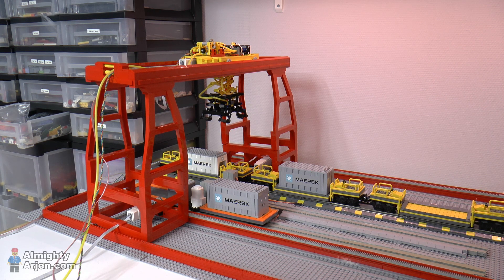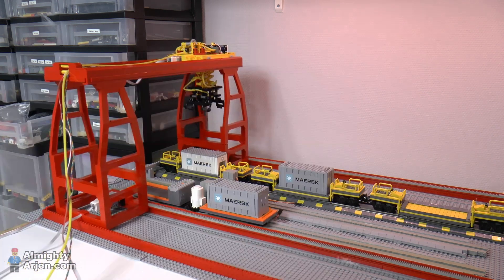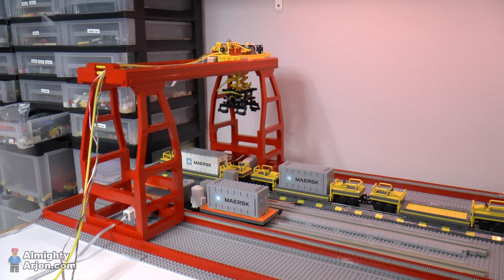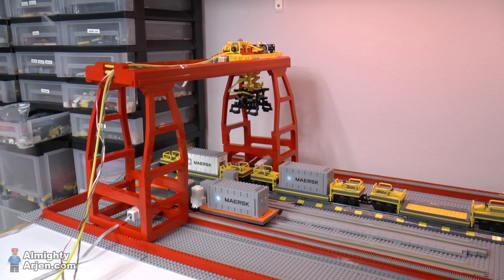This episode started with a fail, and it's about fixing that fail. In a previous episode, the crane did a nice job 50% of the time and crashed the other 50%. Now that figure has gone up to 80% crashing. Looking back in slow motion, what happened is that the left support lags behind, and eventually the crane twists, which results in the crash.